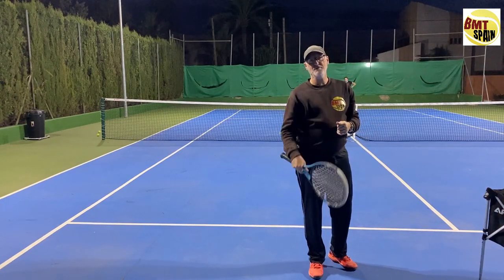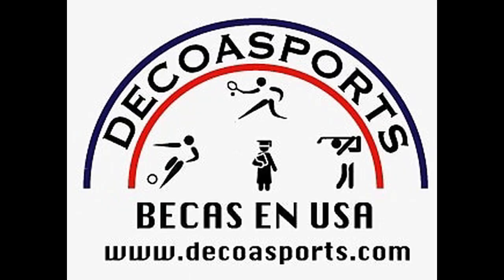So that was the video for today — thank you for watching, see you in the next video. If you are interested in playing college tennis and getting a tennis scholarship, do not hesitate to contact CoaSports. Founder Raymond Coves can help you find the best university where you can keep playing your favorite sport and be granted a scholarship that can cover up to 100% of your college costs, including tuition, room and board, books, and insurance. They have been assisting international tennis players for more than 18 years. Feel free to email them or check www.decoasports.com.